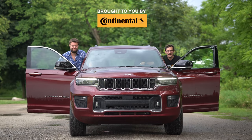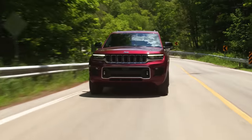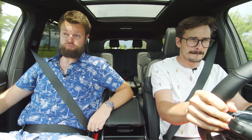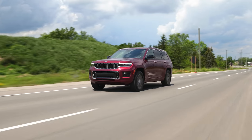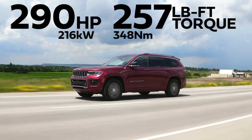I'm Uri. I'm Jacob. And we're going for a drive in the 2021 Jeep Grand Cherokee L Overland without launch control. Kind of slow, but kind of torquey off the line though. 290 horsepower and 257 pound-feet of torque from a 3.6 liter V6.